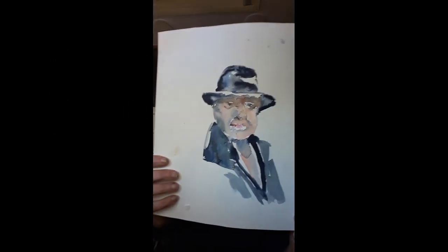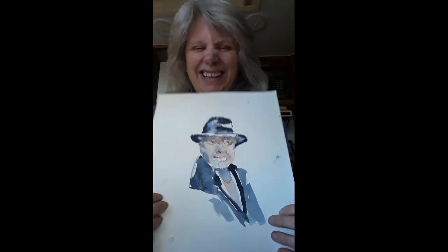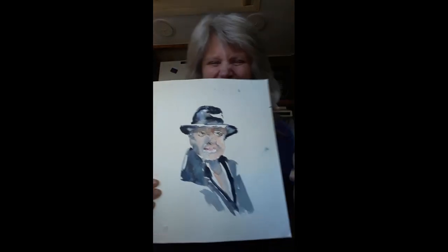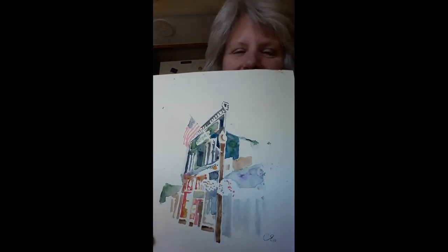Hey, if you turn it around, there's a guy on the back. It was a practice, and he didn't turn out, so I turned it over and I painted the Oxford.